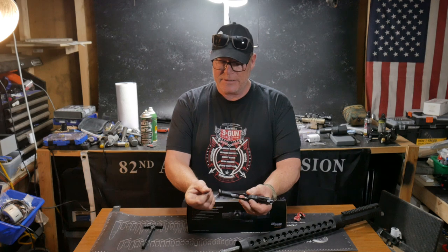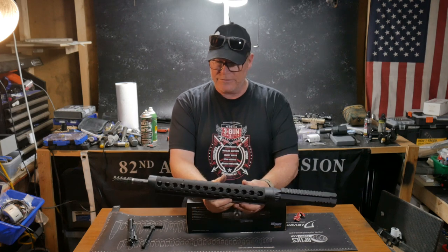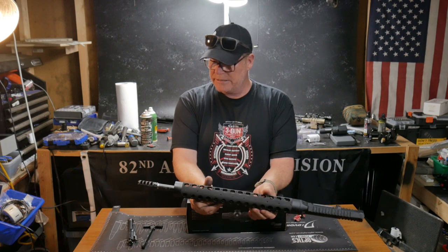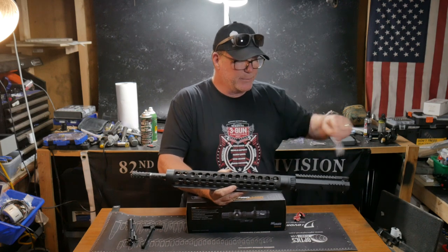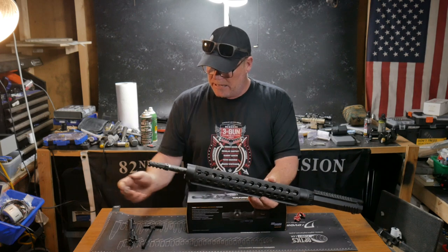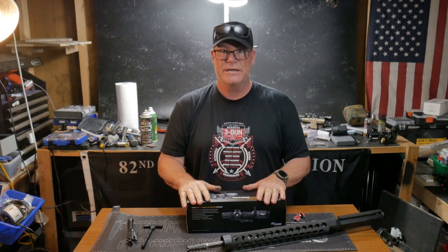The reason we're doing that is because I've always wanted to put this guy together. This is an upper with a Proof Research barrel, JP handguard, JP upper receiver. We're using a precision armament muzzle brake, which I've known a couple of people in the competition world that use those things. And we're going to put it together with an ensemble from the guys over there at SIG Sauer.